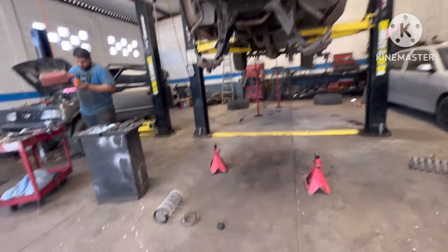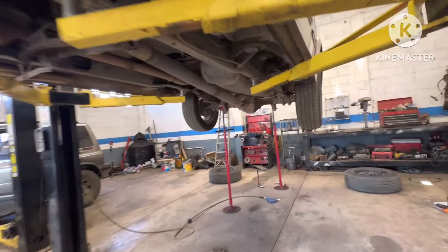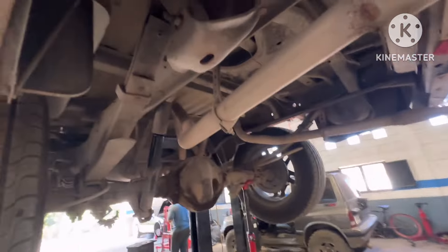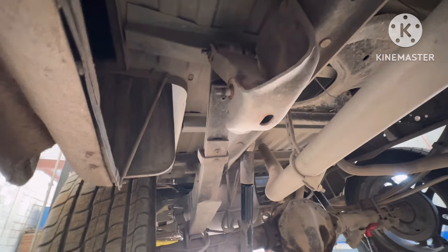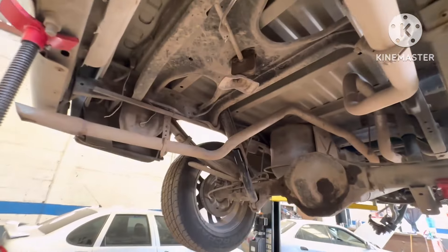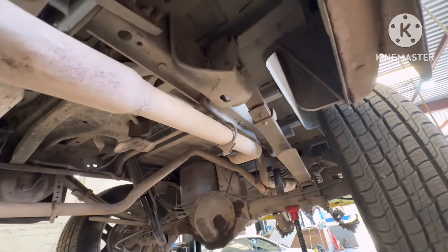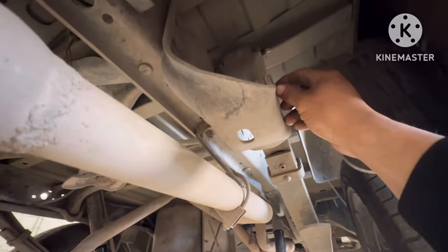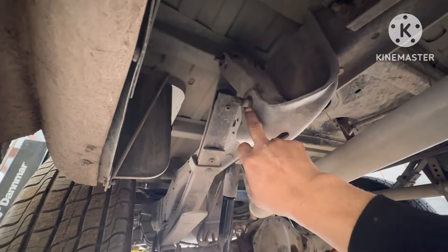Miren cómo llevamos ya la RAM — ya la tenemos ahí toda despiernada. Y acá atrás ya encontramos un problema que nos va a dar lata: este tornillo lo tenemos que sacar para este lado pero está pegado. Un tornillo que puedes sacar en un minuto ya se puede convertir hasta en una hora o más, porque necesitamos no dañar — miren, este ya casi está fuera, este sí estuvo despegado, pero ya cuando se pegan así no podemos echar a perder esto.